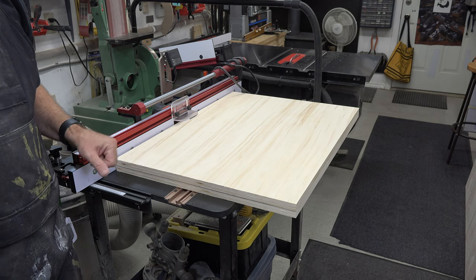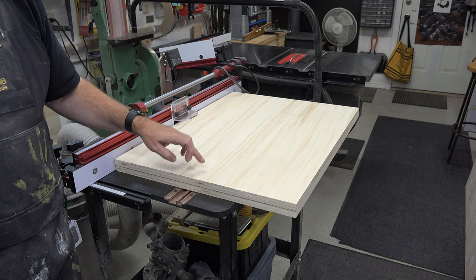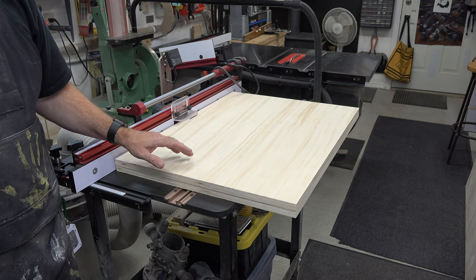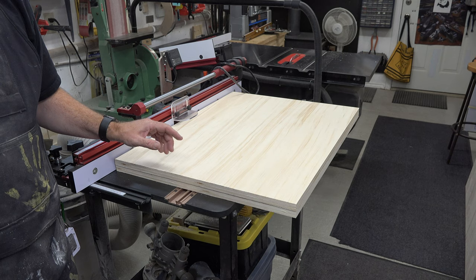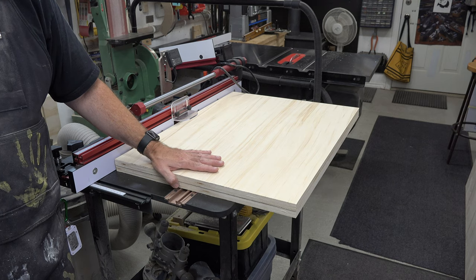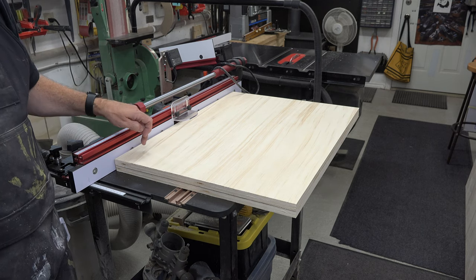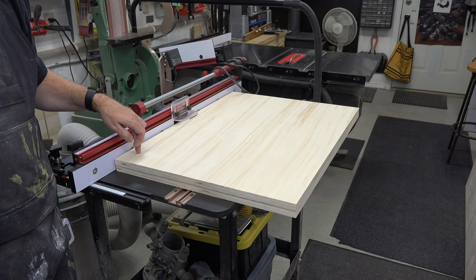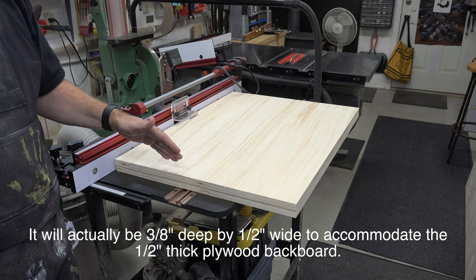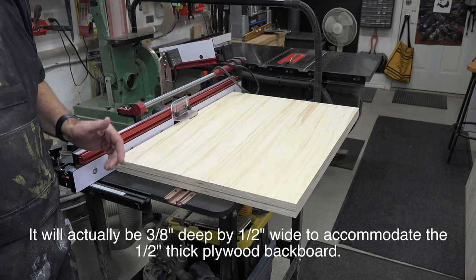We now need to cut the back panel using half-inch plywood. It will be the same height — 29 and a half inches tall — but 26 and 11/16 inches wide. I arrived at that measurement by clamping the side boards to the router table frame to see how far apart they'd be. The backboard will mount in a rabbet on the back edge that is three-eighths by three-eighths of an inch, so the width is the full interior width minus three-quarters of an inch.